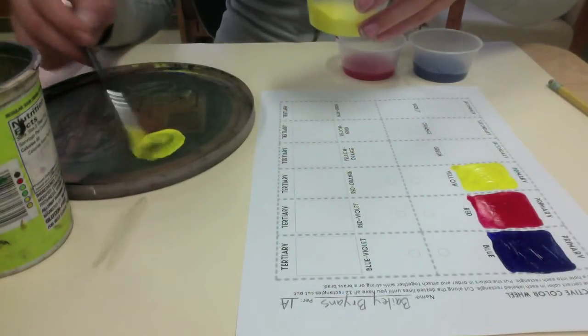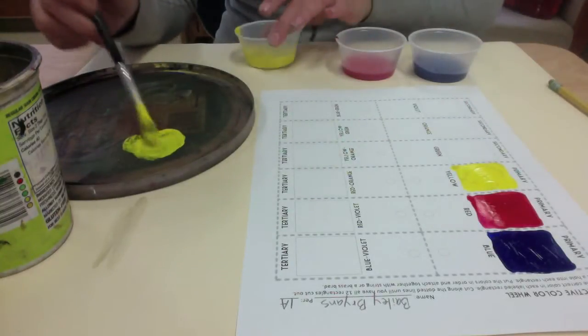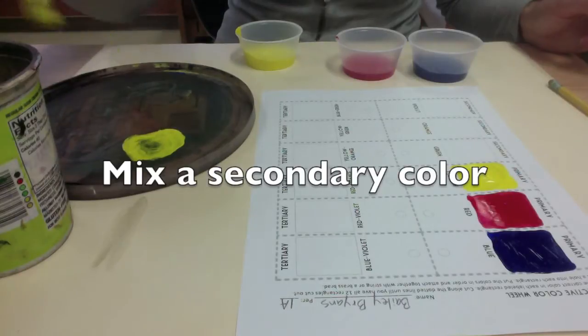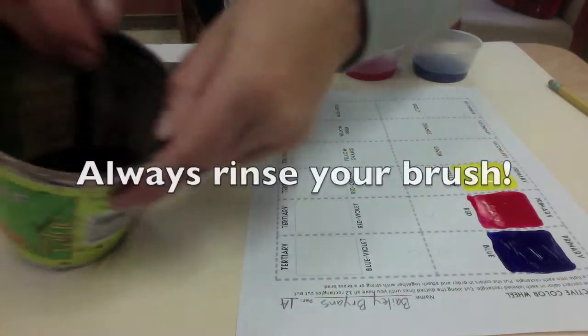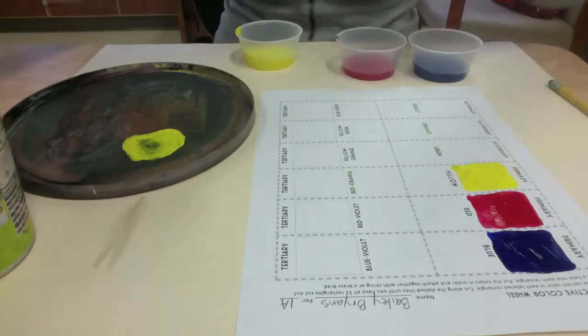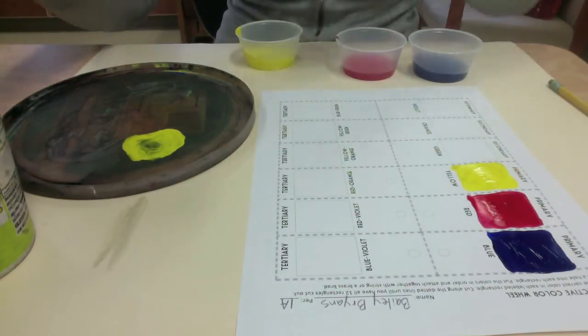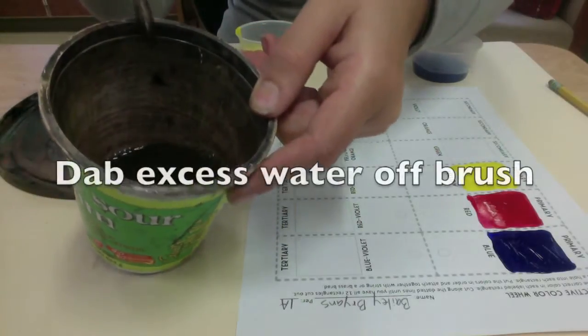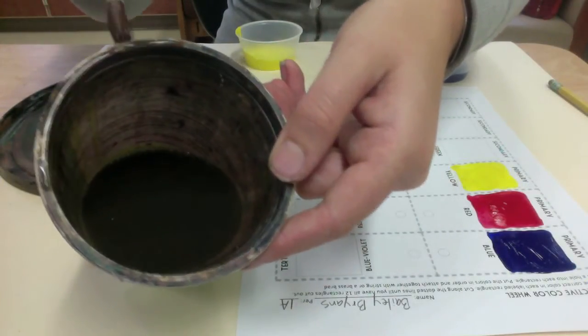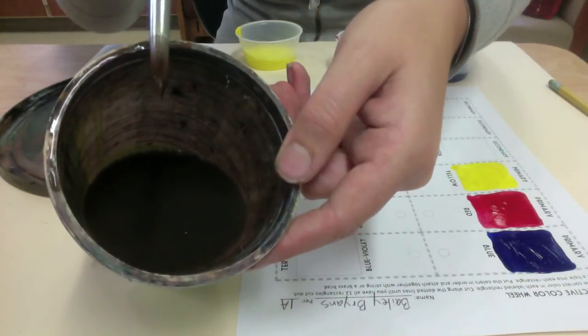Now I'm going to start by mixing a secondary color. The secondary colors are orange, purple, and green. So I'm going to mix an orange — always rinse your brush first. Then I need to grab some red, because red and yellow make orange. Make sure that you dab any excess water off your brush to keep your paint from getting really runny and drippy.